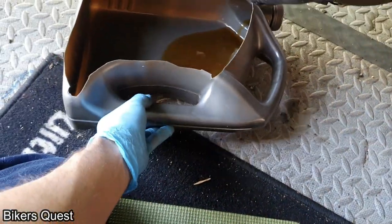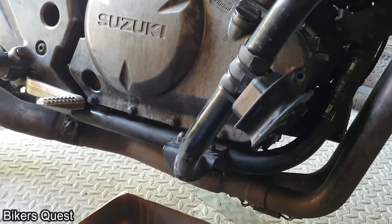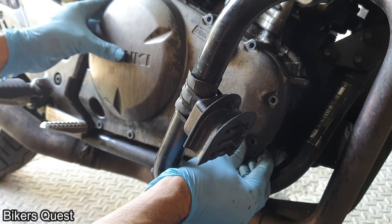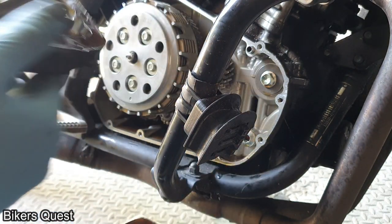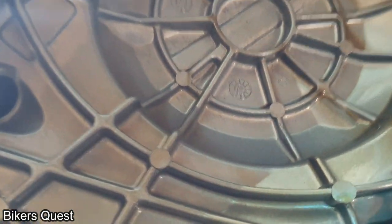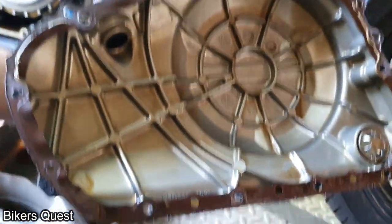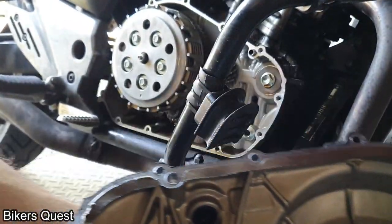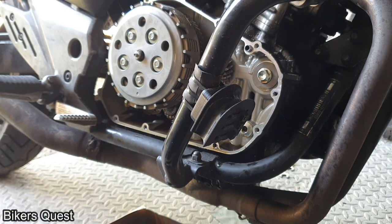You might want to put an oil catch under this. I had the bike on the side stand and in my experience basically no oil comes out if you do it on the side stand — you don't have to drain the oil like the manual says. But just in case, you can put a catch there. You can see there's no oil coming out. I don't know why Suzuki don't recommend just doing it on the side stand, but the manual tells you to drain it instead.